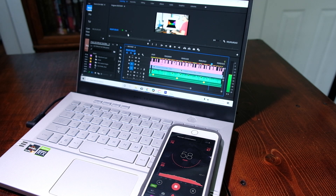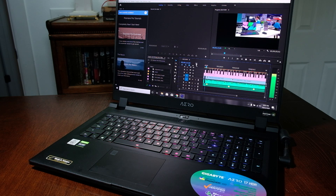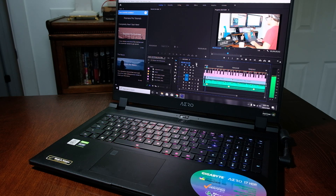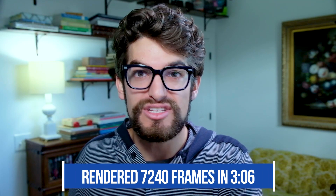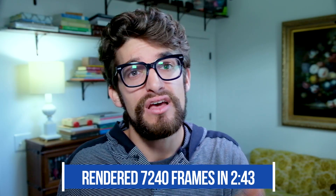Now on to my favorite benchmark test — video editing. First, a playback test: I'm going to take a nine-minute 4K clip, add some motion graphics, and play it back in the timeline at full quality. This full clip contains 16,177 frames in total, with 7,240 of those frames being motion graphics. The Asus Zephyrus G14 can play back full quality 4K footage in Premiere Pro with only three dropped frames, and the Gigabyte Aero 17 received nearly the same results with only four dropped frames — basically the same. For rendering out the motion design effects, I rendered the 7,240 frames in three minutes and six seconds using the Zephyrus G14, and a bit faster at two minutes and 43 seconds out of the Aero 17.